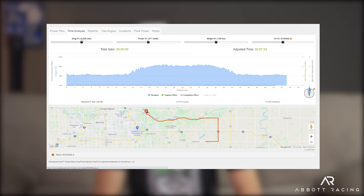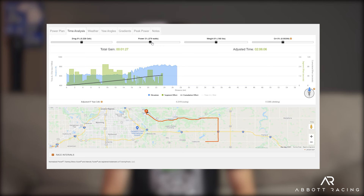For me, looking at one of my previous 70.3s using Best Bike Split, a 12-watt savings would be almost two and a half minutes. Again, for 30 bucks — that's crazy, that's an insane amount of time saved for very little cost.